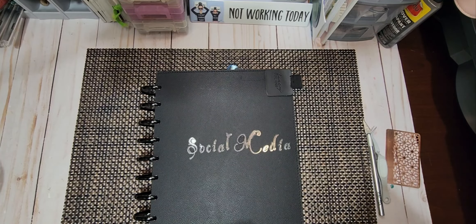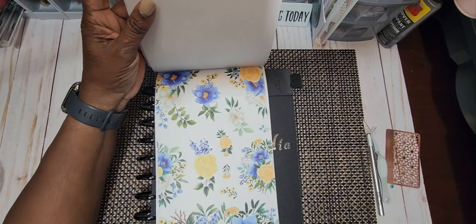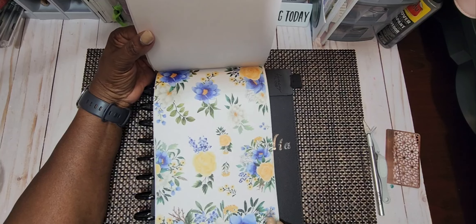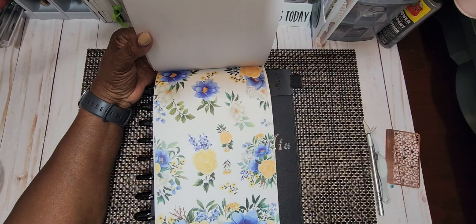And we are going to be using — let me show you what florals — these beautiful blue, yellow, and white mixed with a little bit of green and a tad bit of gray stickers.